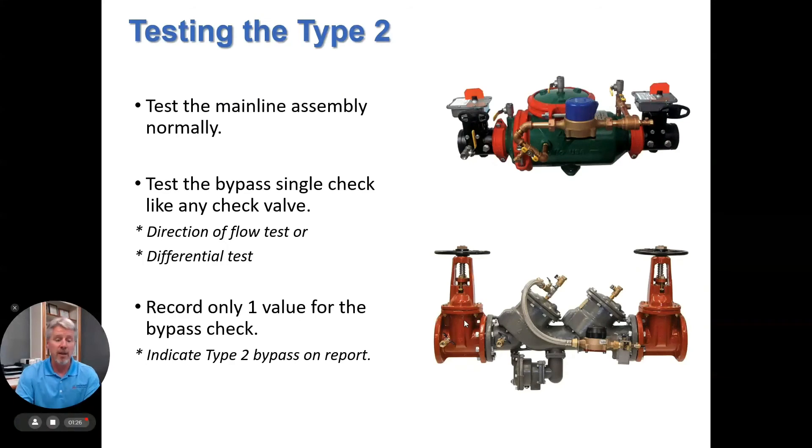For testing: always refer back to your local jurisdiction for their testing requirements. But in general, you test the main line assembly normally like you would any assembly. You test the bypass single check like any check valve — either a direction of flow test or a differential test. You only want to record one value for the bypass single check. If your test report does not have an indication for it, go ahead and indicate you're testing a type 2 in the remarks column.